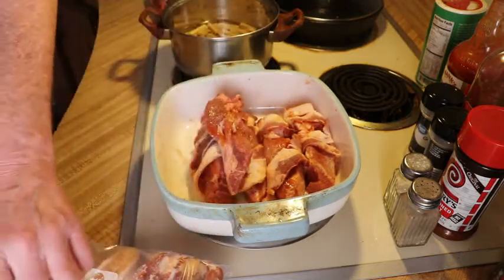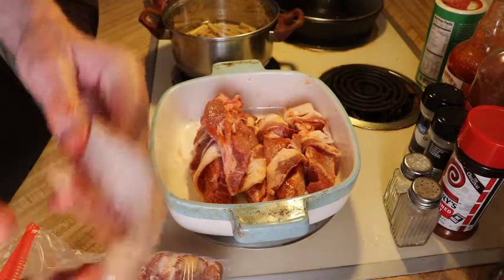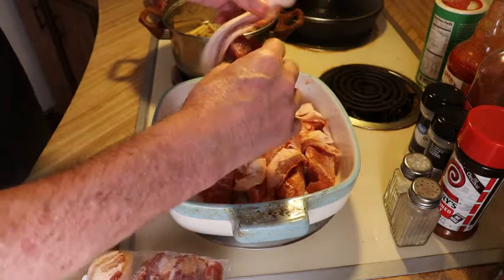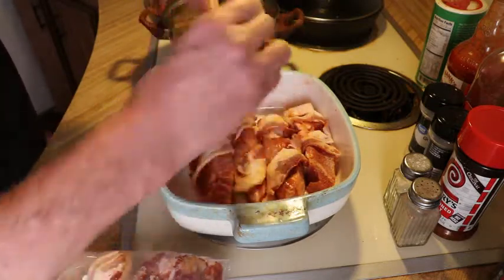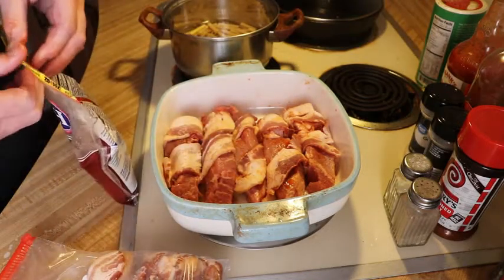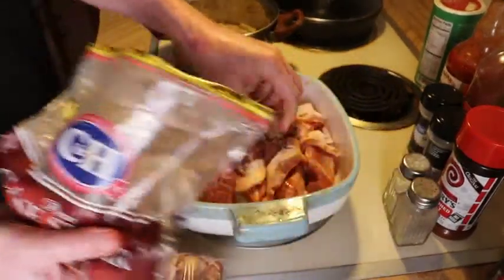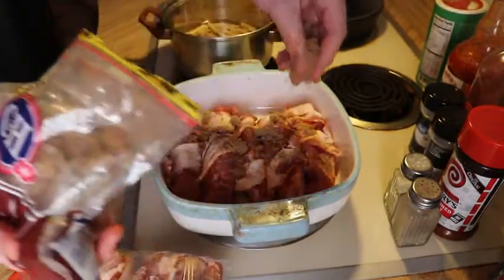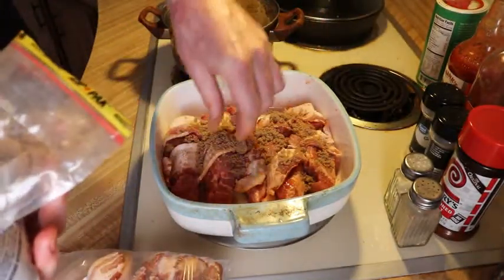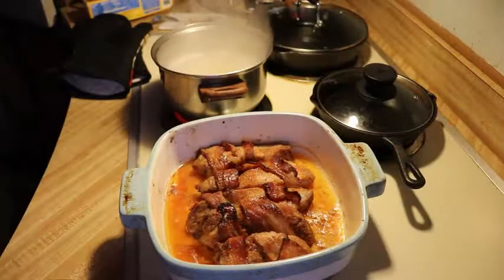We're gonna use a little bit of Baby Ray's spicy barbecue sauce. And of course over here I'm gonna make some of my homemade macaroni and cheese — I already have a previous video for that so I'll leave a link for that too. Once it's out of the oven we'll plate it up. This gives it a little fire and sweetness, and when you add the barbecue sauce it does the final job.